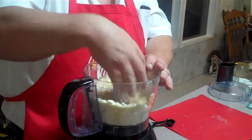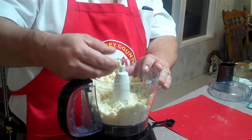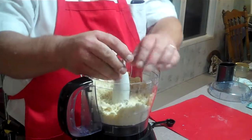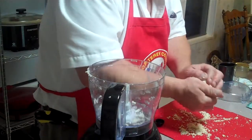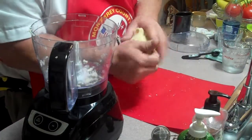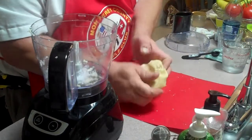I added six teaspoons to my flour. Here in the desert it needs it — six teaspoons is appropriate for a drier climate.